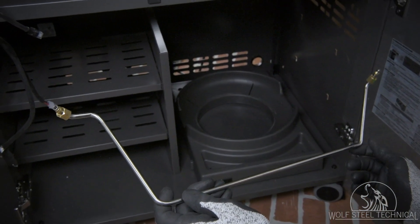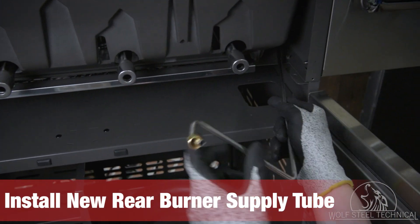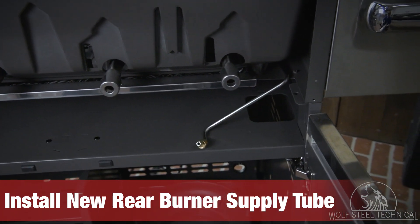Locate the new supply tube and identify the front end with the longer bends. Place the rear end of the tube through the cabinet on the right side of the grill head. Place the front end above the burner when installing the supply tube, and move it around and under the burner once the supply tube is through the grill.